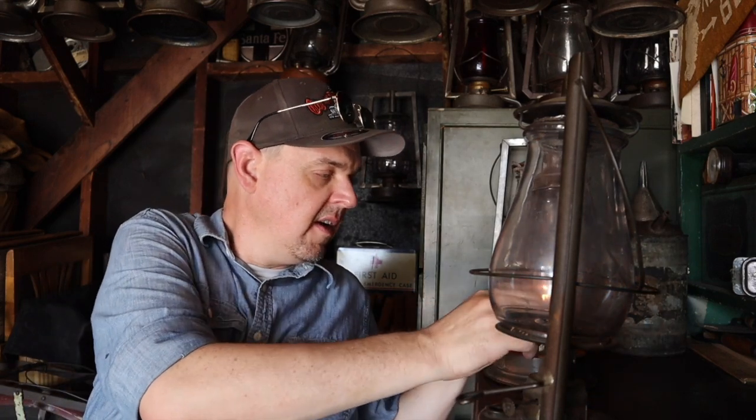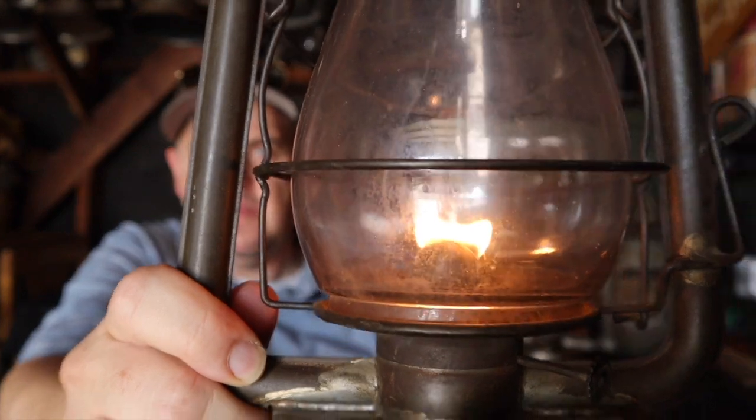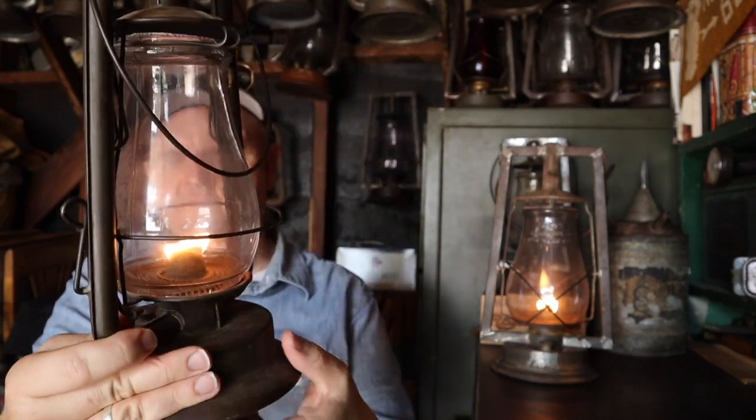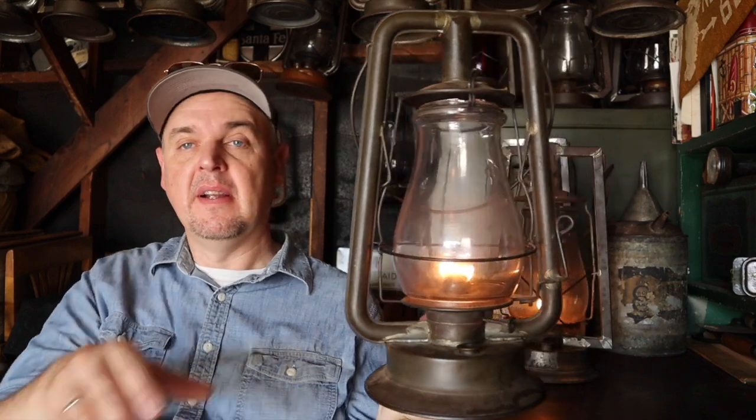We'll borrow a flame from the star lantern here. There we go — a nice little flame, decent little spread. This globe came in a CT Ham hot blast I got a couple months ago. Kyle Pagonis has that lantern now, but I kept the globe since he didn't want a cracked one. It's already cracked so it doesn't have much stress on it — it doesn't seem to be in any intimate danger.